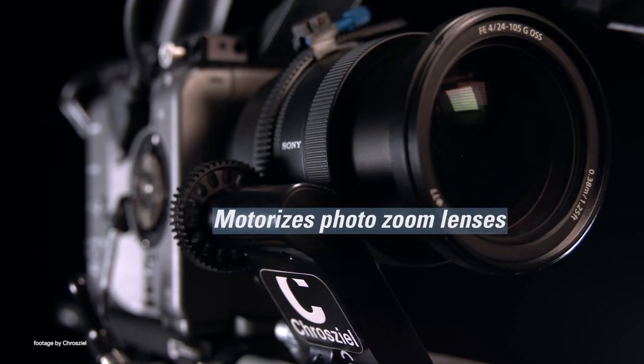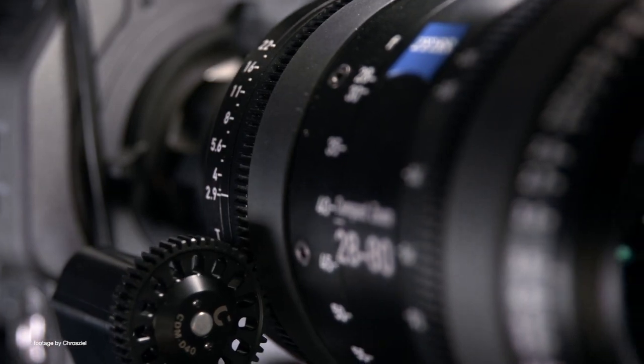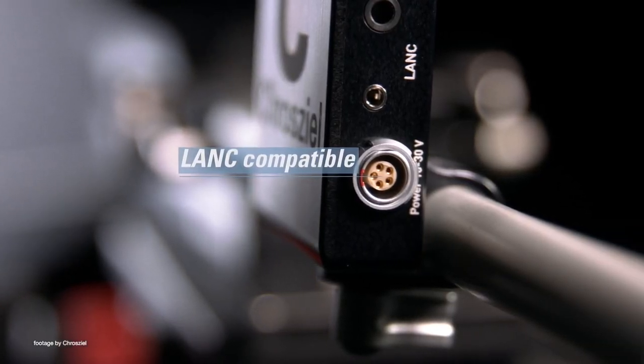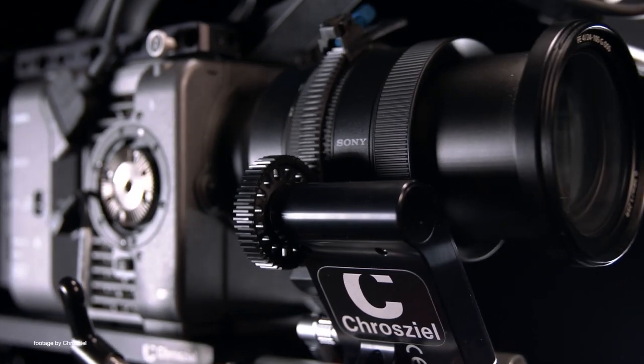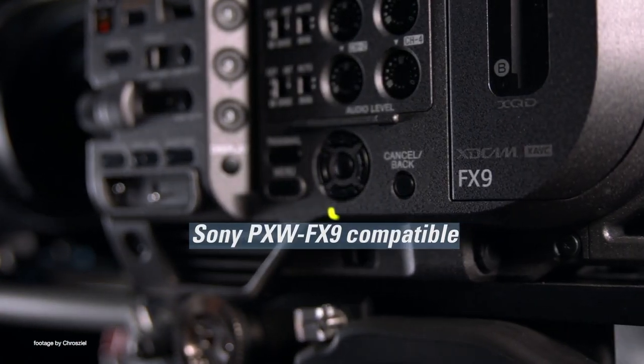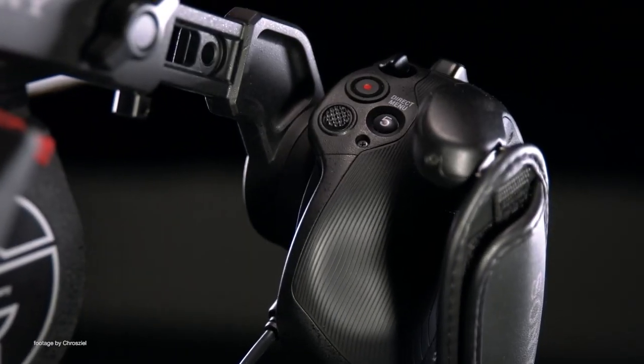This means that even manual lenses are supported and camera operators can adjust focus or zoom right from the Sony FX6 or FX9 multifunction handgrip supplied with the camera, which is great for documentary and run and gun setups. Control commands are looped through the camera and the unit is also compatible with the Sony FS7, the FS5, as well as other third-party cameras or servo controllers using the LAN protocol.